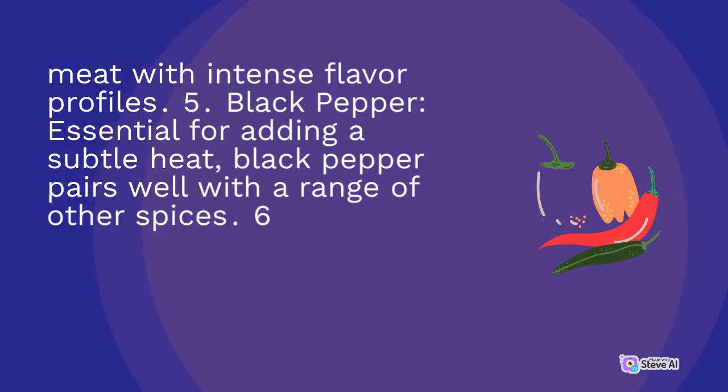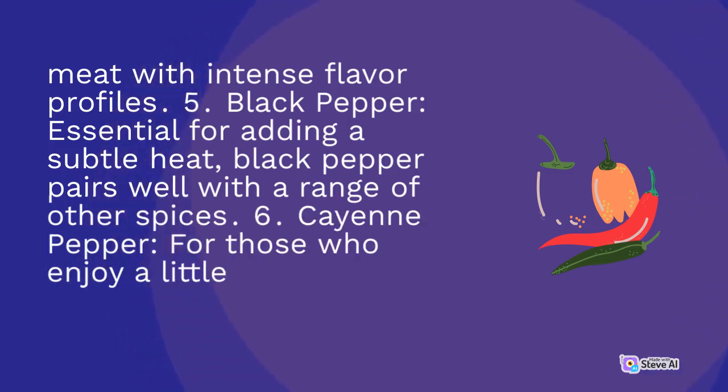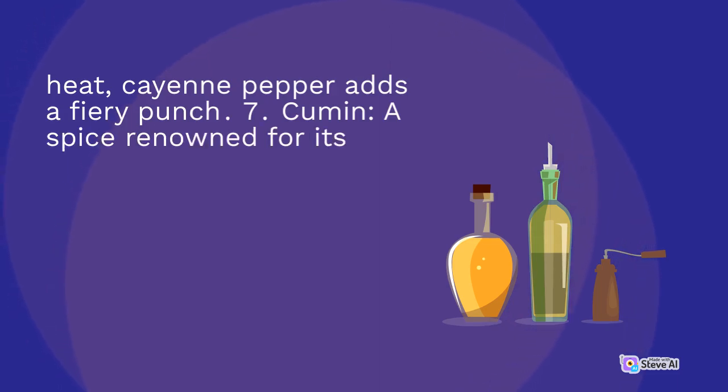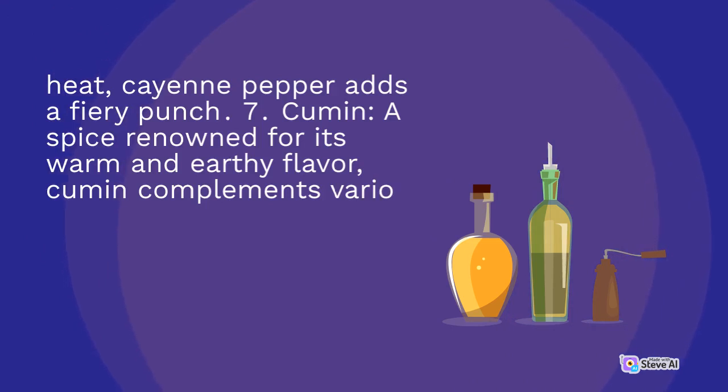6. Cayenne pepper: for those who enjoy a little extra heat, cayenne pepper adds a fiery punch. 7. Cumin: a spice renowned for its warm and earthy flavor, cumin complements various types of meats.